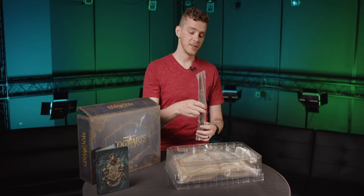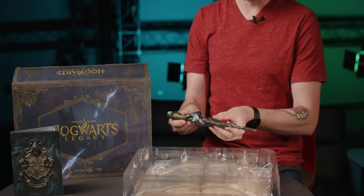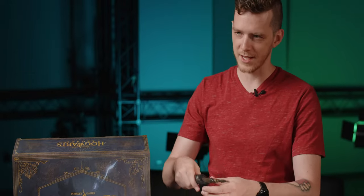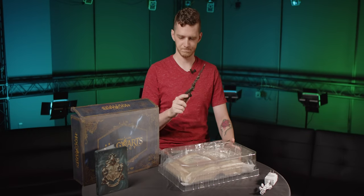We've also got this ancient magic wand. This is a pretty good magic wand — I feel like I could cast a spell with this. All right — cut, cut, cut.